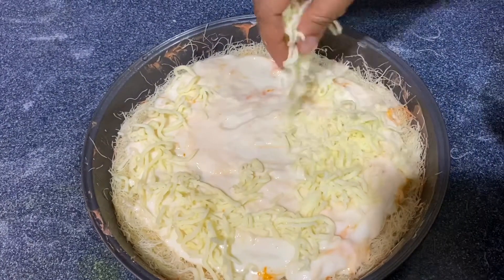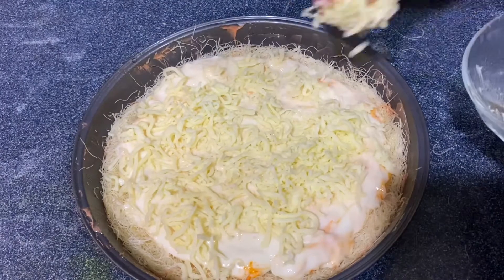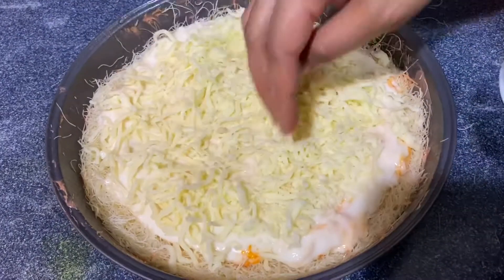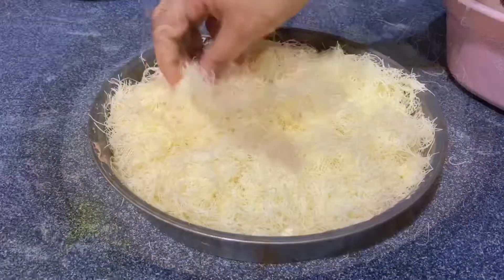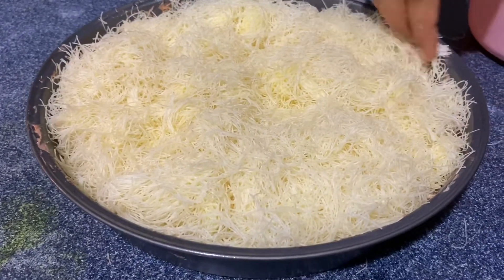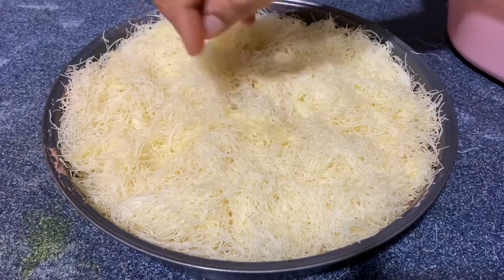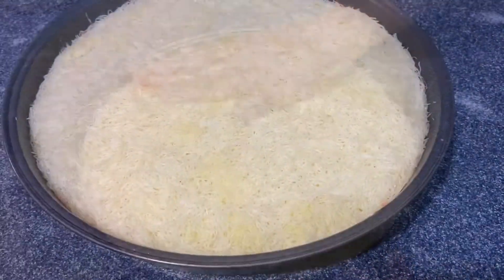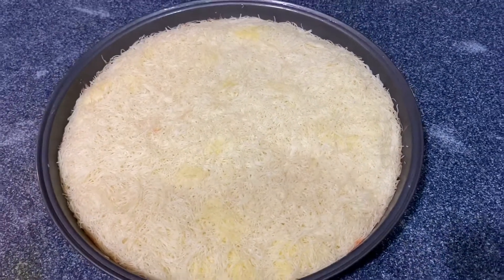We apply the cream evenly. We've added mozzarella cheese as much as needed. This will spread well. Then we will put the top layer of the remaining dough, put the bread on the plate and press it over, then put cream and cheese on top.